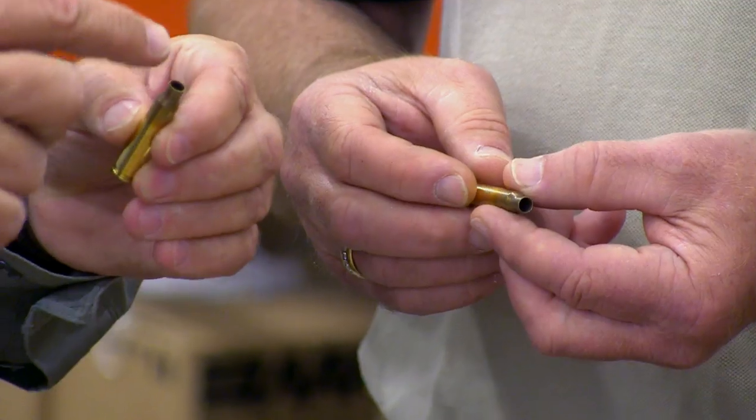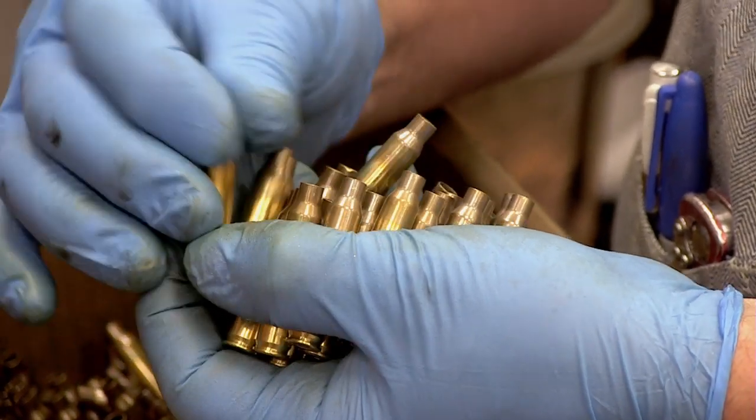So there are really only four things: a primer, a case, a bullet on top, and the powder inside. The truth is, there's not much difference between what a hand loader does and what goes on at a modern ammo factory.